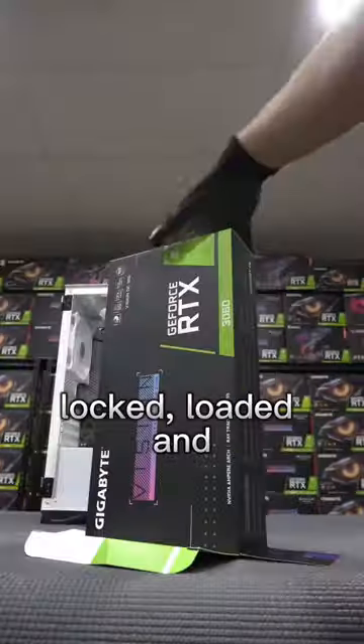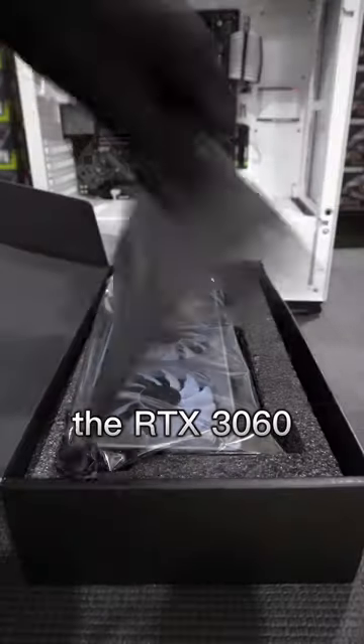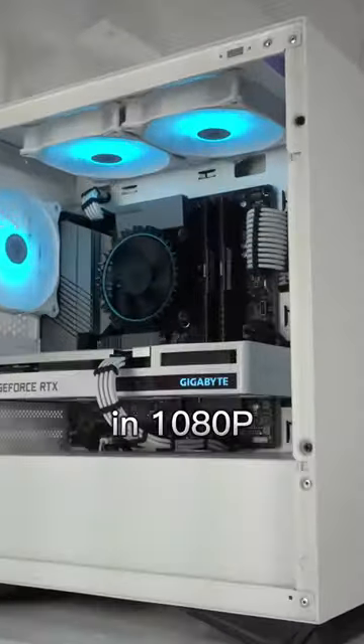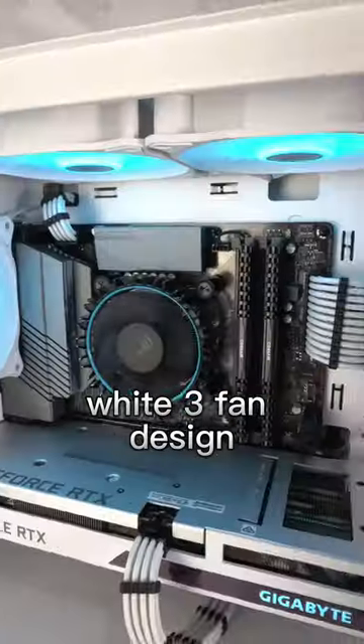With the motherboard locked, loaded and into the case, we can now unbox the RTX 3060. This GPU is a statement piece for this white rig, capable of delivering stunning detail in 1080p and with a striking white three fan design.